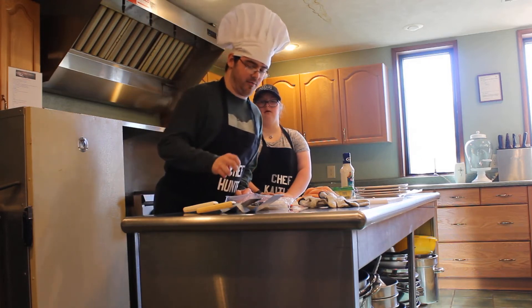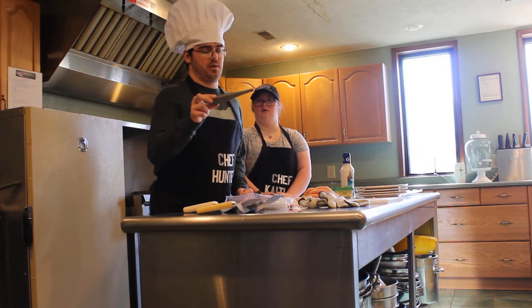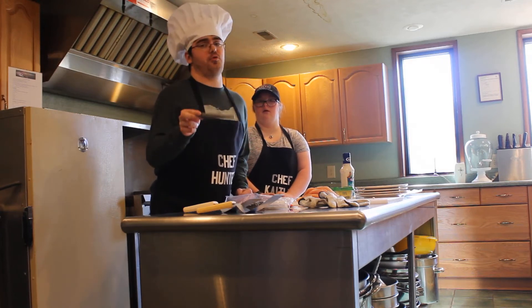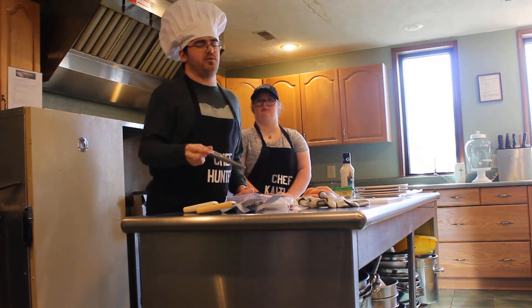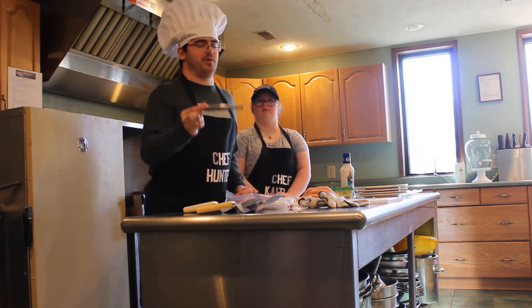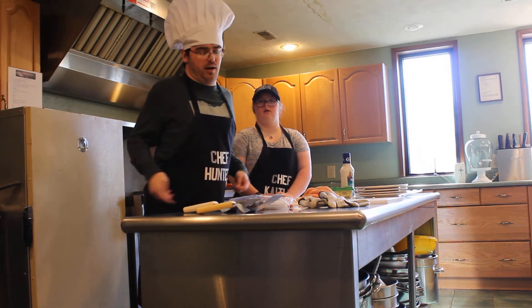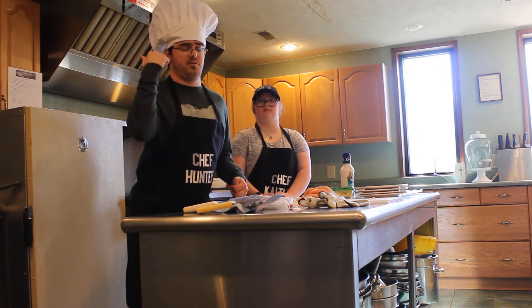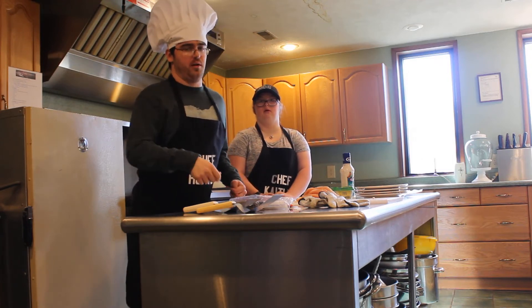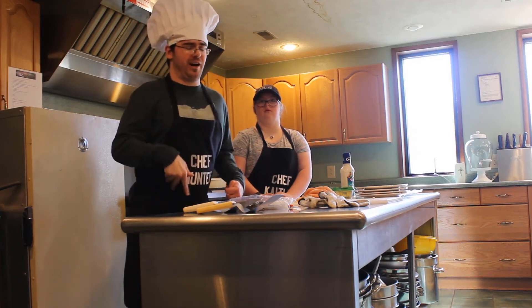And then we have a meat thermometer. Today we are using an electric one, because you want to make sure the proper temperature of a cooked chicken is 165 degrees. But if you don't have a thermometer, as you are cooking the chicken, just make sure that it is white all the way through. Because no one wants to have salmonella.